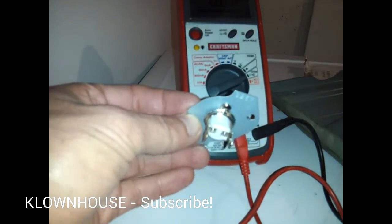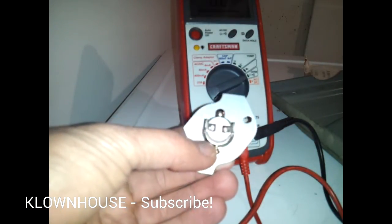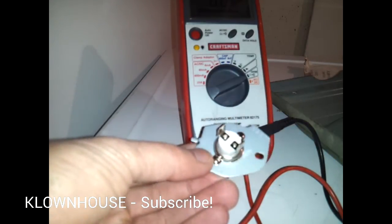Hi guys, welcome back. In this video I'll show you how to repair an electric dryer that works but there's no heat being produced. Most likely the culprit is this.